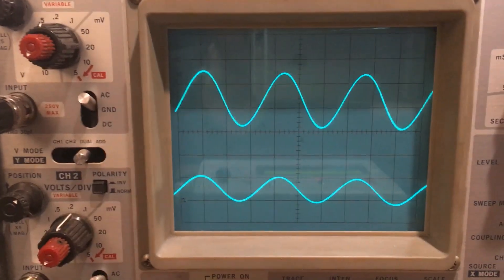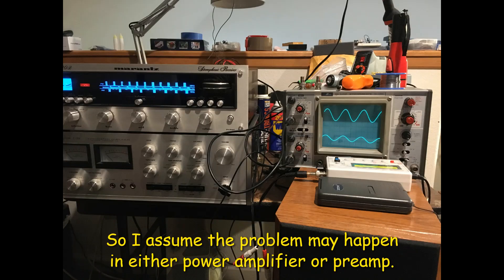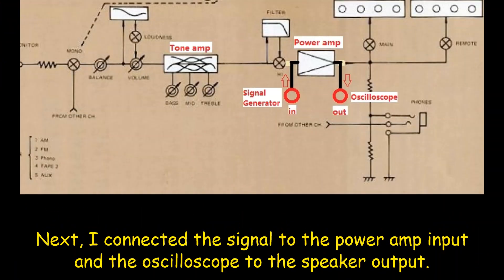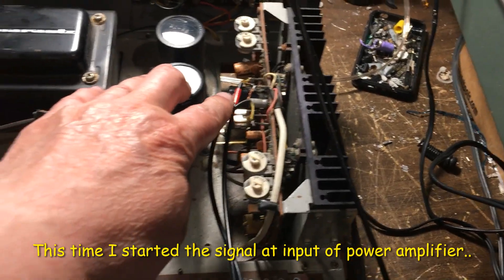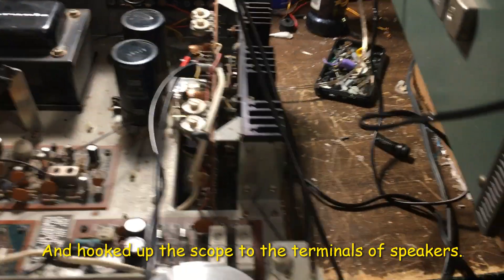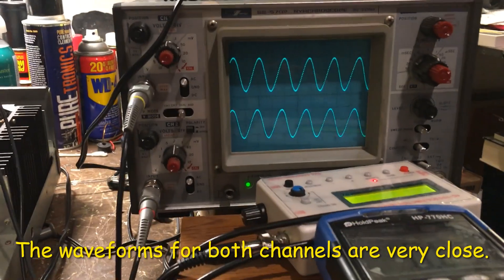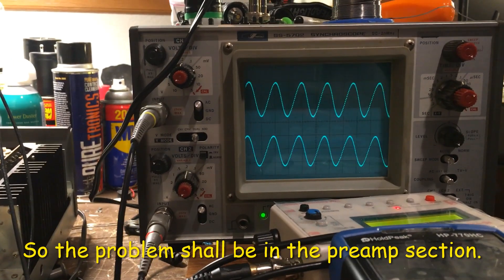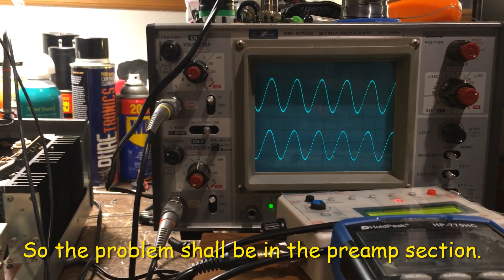So I am going to do a step-by-step repair. This time I put the input in the power amplifier and hook up the scope to the speaker. You can see the difference in power between channels, with a noticeable difference in the pre-amp area. So I am going to look at the pre-amp right now.